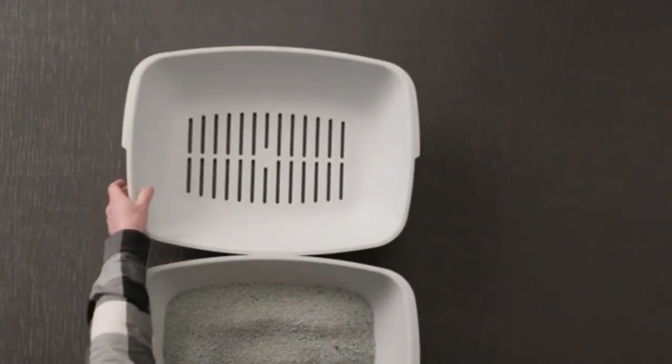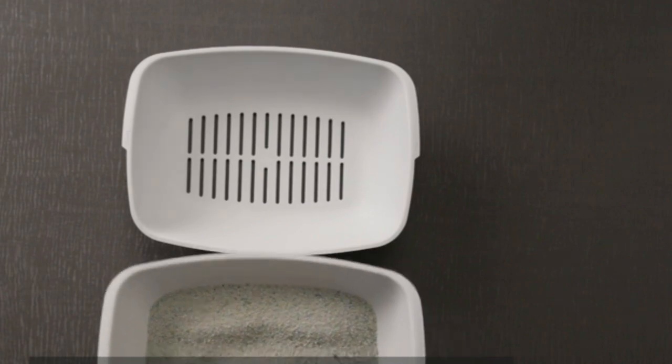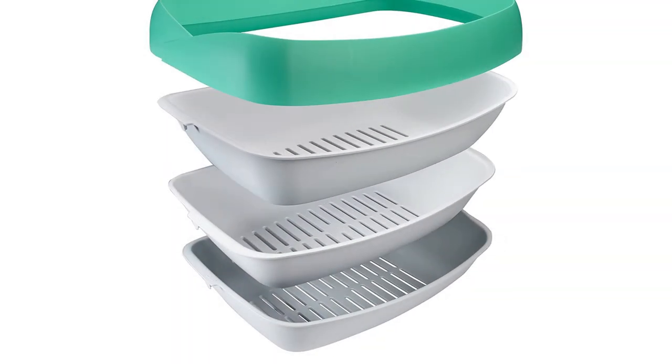Pros: Unique three sifting tray design, no more stacking and unstacking, effectively separates most wood pellets from sawdust, antimicrobial and non-stick coating. Cons: Intended for clumping litters.